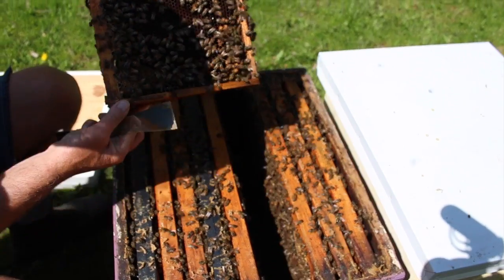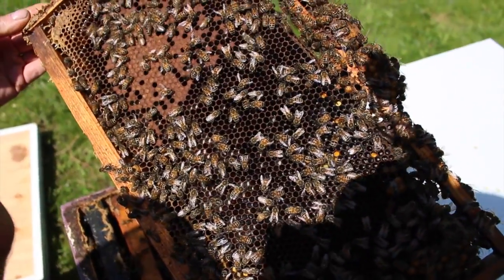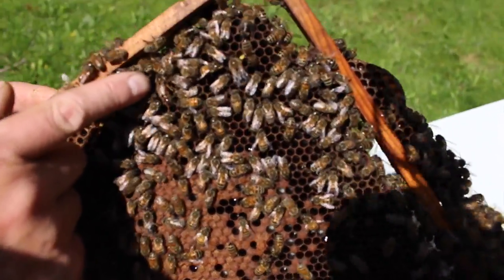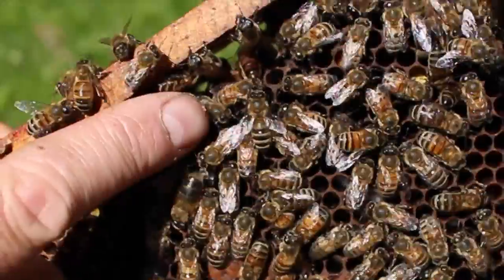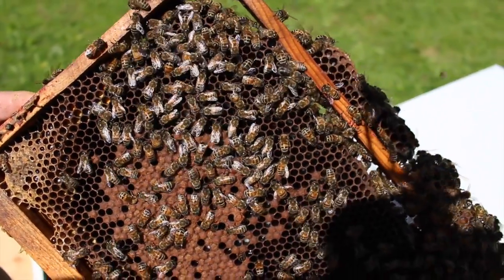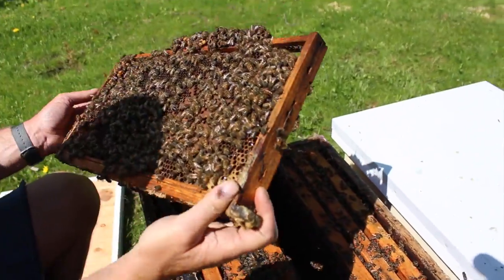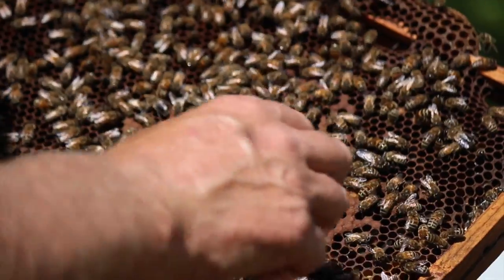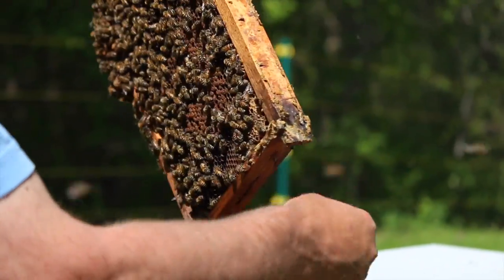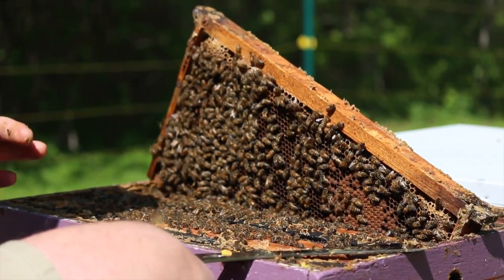We'll look at the next frame for the queen — don't see her there. This would be a good spot to find her because there's lots of open comb where she could be laying eggs within the brood area. There she is, just where we thought she might be. See how she likes to go around to the dark side of the frame? If she can find an opening to move through, she'll go to where it's shaded — so it's often easy to miss the queen because she's done just that. I'm going to turn the frame over and we'll see she's on this side. I'm going to put her in a cage, and we'll put this frame back in the colony and temporarily cage the queen so we can carry on with our inspection.